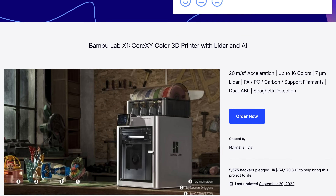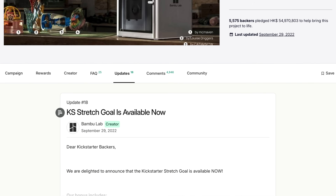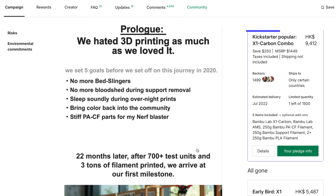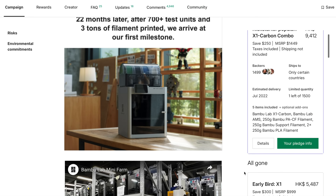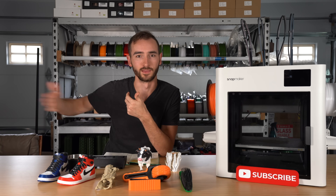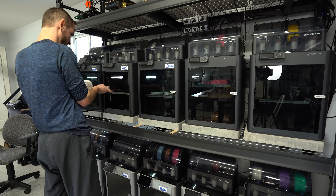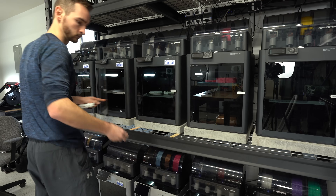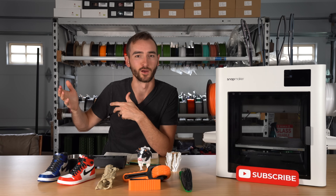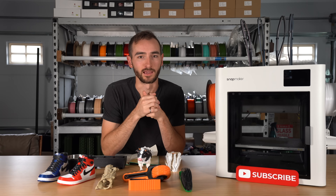If we look back to Bambu and their campaign, when that first came out, that was disruptive. Nobody saw it coming, and they had quite a long runway to stay on top of the market. Anybody that backed that campaign shipped on time, got the printer, and it was relevant for a long time. The X1 Carbon is still kind of relevant, it's just getting to the point where you probably shouldn't buy it — it's not the best value printer in the market today. But when it shipped, it was still a good option.